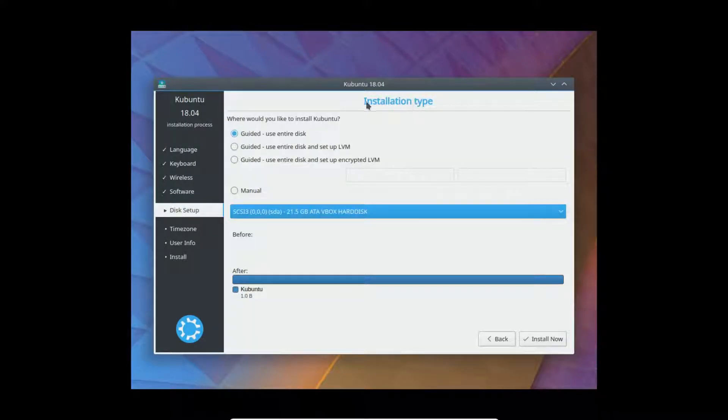This is where it asks you where to install it. If you're using an entire hard drive, it's this option right here. If it recognizes Windows or another operating system that you want to keep, then you can dual boot — that will allow you to keep your old operating system and try this one. When you turn on the computer you can choose which operating system you want to boot into. But that option isn't here because there is no other operating system on this virtual drive.